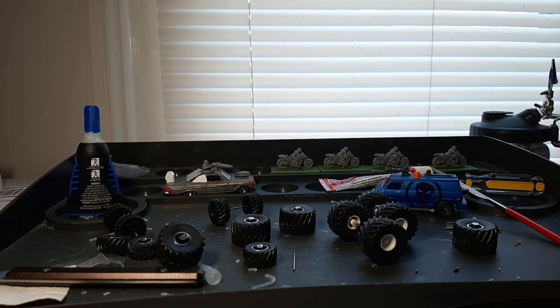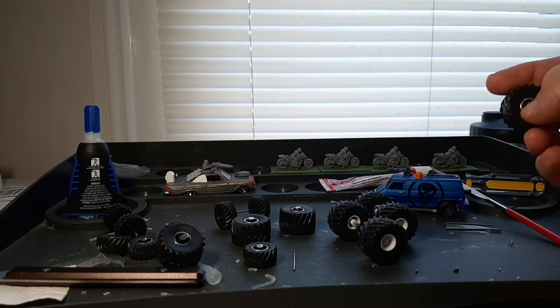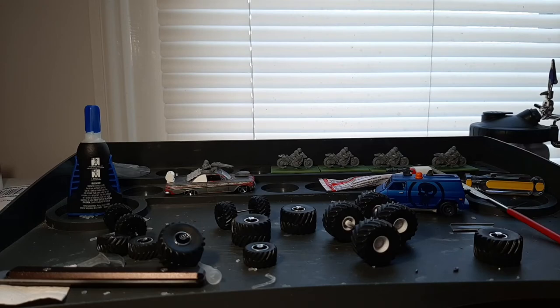I give this product a 6.5 out of 10 for Gaslands. It would have gotten higher if you didn't have to take a drill bit and mess with the rims and tires just to get them to fit on the axles. But other than that, they're great products.